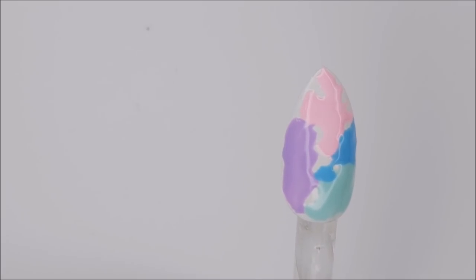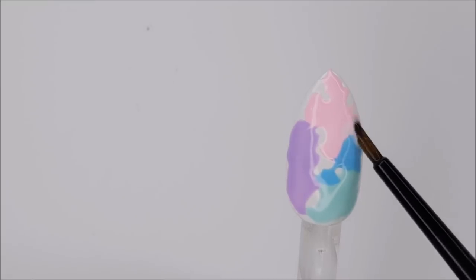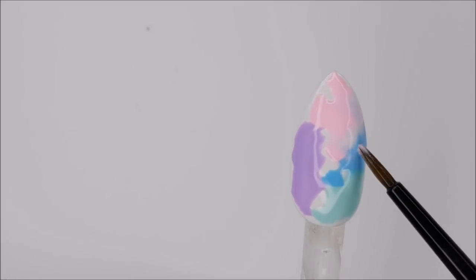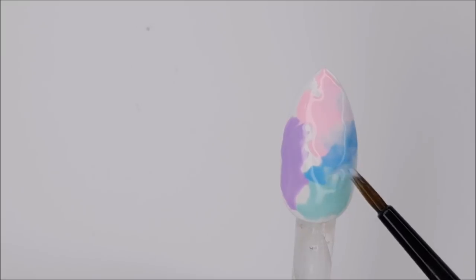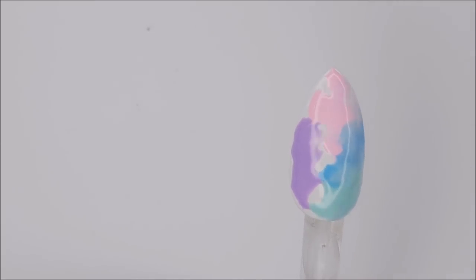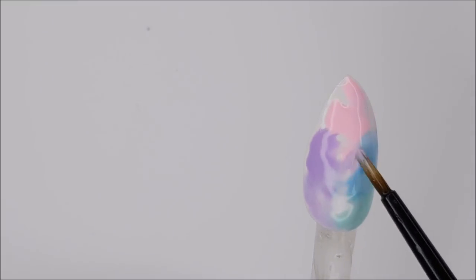Once all the colors are down on the nail, take a small brush dipped in alcohol and start to blend the colors together. If you haven't blended with this technique before, you might have to play a little bit with the amount of alcohol you have on your brush and how you manipulate the brush over the colors. But since you haven't cured any of this, if you make a mistake just wipe it off and start again.